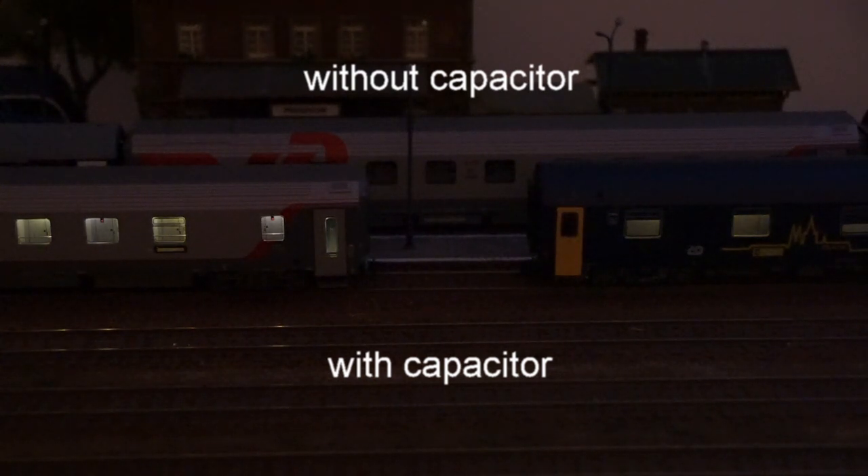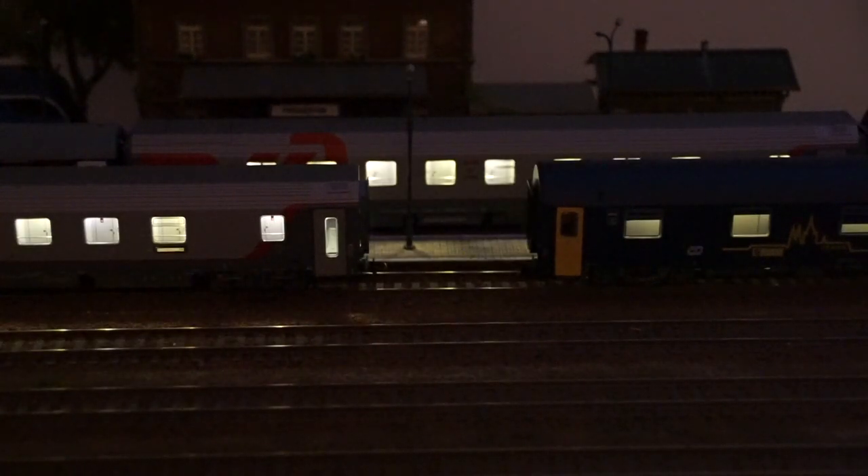You can see how long the cars on the foreground are holding the power supply — you can see them dimming gradually. The car in the background without the capacitors loses power right away as soon as you hit the off button. Of course, what the system is going to help you with is to maintain a constant power supply to your LEDs and the lights inside.